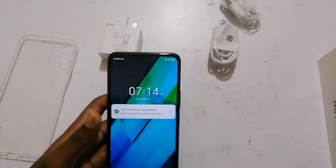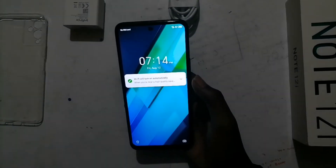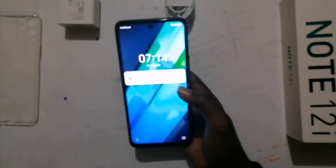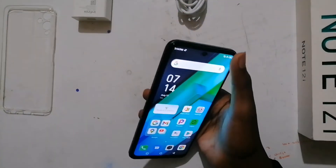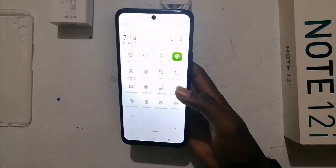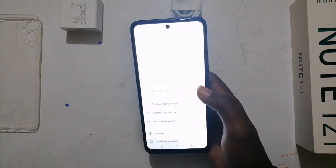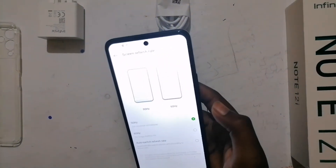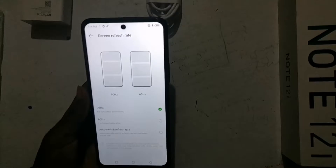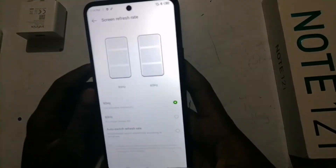Wow, a really really nice phone. Let me just start it over here. Let's go to the settings and see specs. It has a 90 Hz refresh rate and also a 60 Hz refresh rate, but we're going to be keeping the 90 Hz because it's smoother.